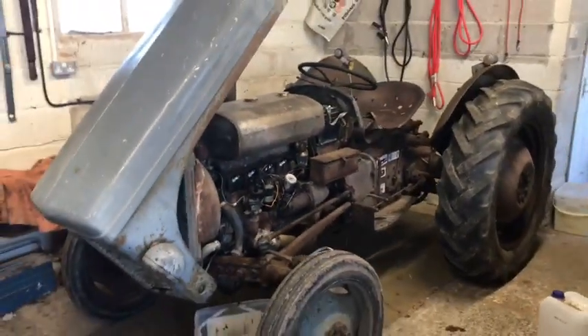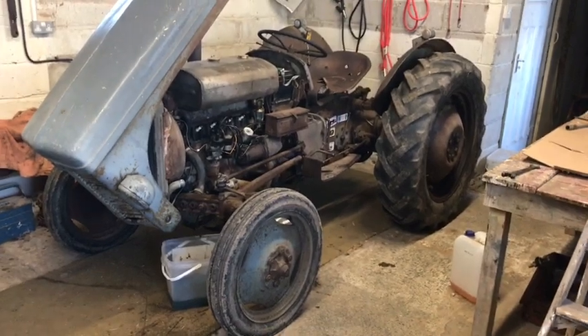We're here in the workshop at the moment. I'll get this sorted out, set the camera up, and start taking the fuel system apart.